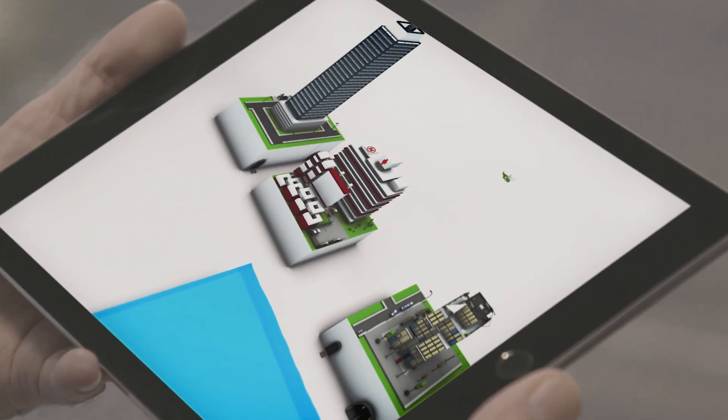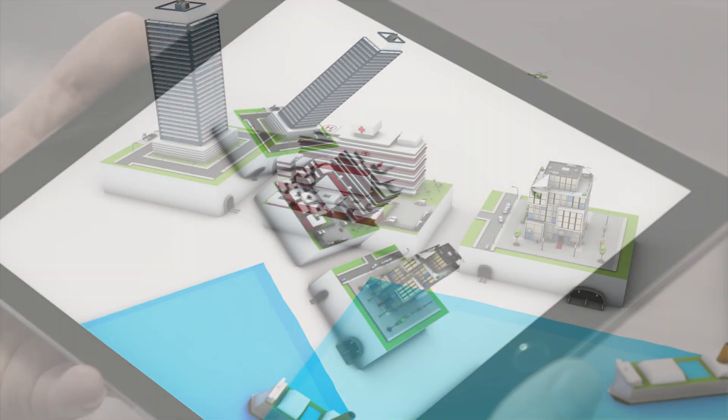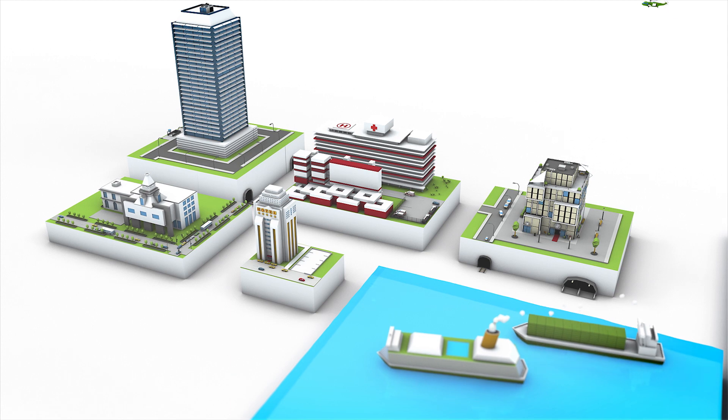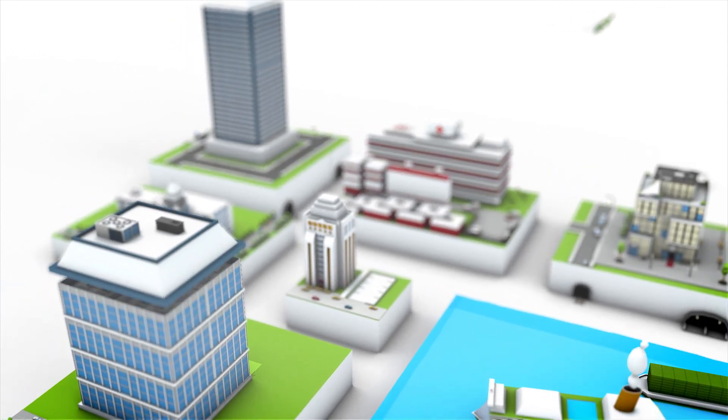Be it an office building, a hospital, a retail space, on board a ship, in a hotel or in a school — with its modular system, Vinsta can be used almost anywhere.